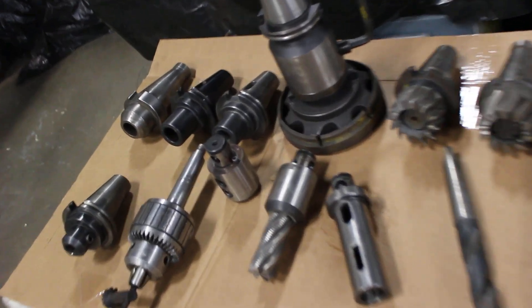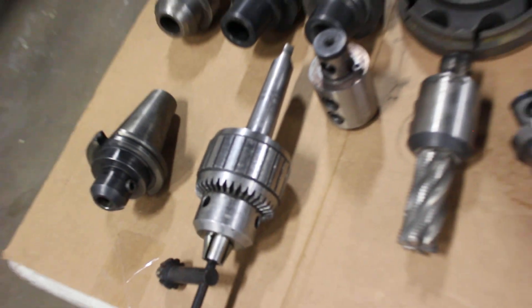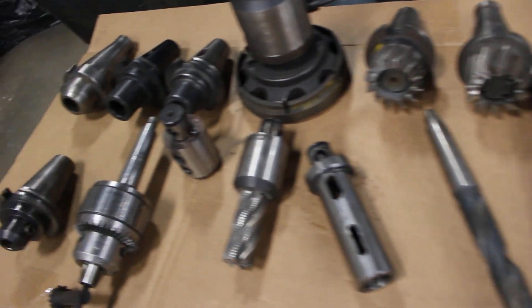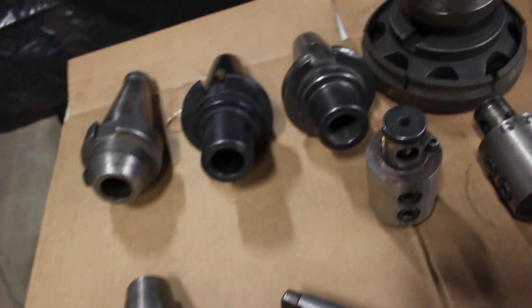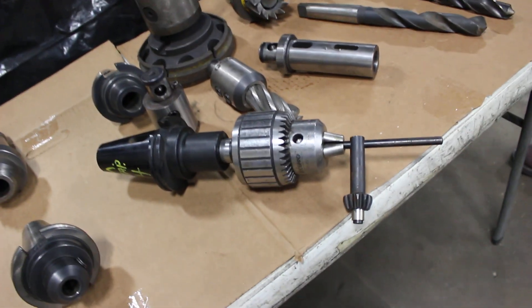The piece de resistance — and I've got digital photos I'm going to send over of these also. These are what you call number 50 taper holders: number 50 NMTB or number 50 NST. What we're seeing here, this is a drill chuck, and that goes into the drill chuck arbor.